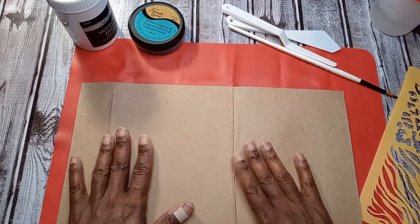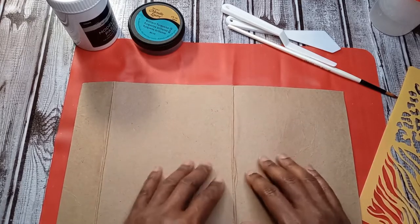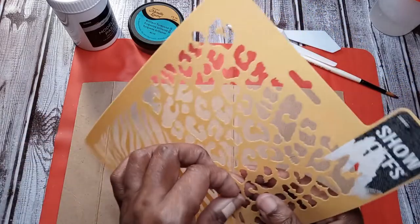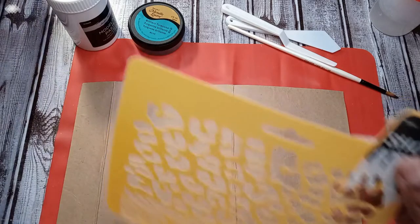This journal cover was made from the voting mailers — the thousands that we received during this year's presidential election. I just covered it with a brown paper bag, waste not want not. Now I'm going to use one of the stencils that I picked up.